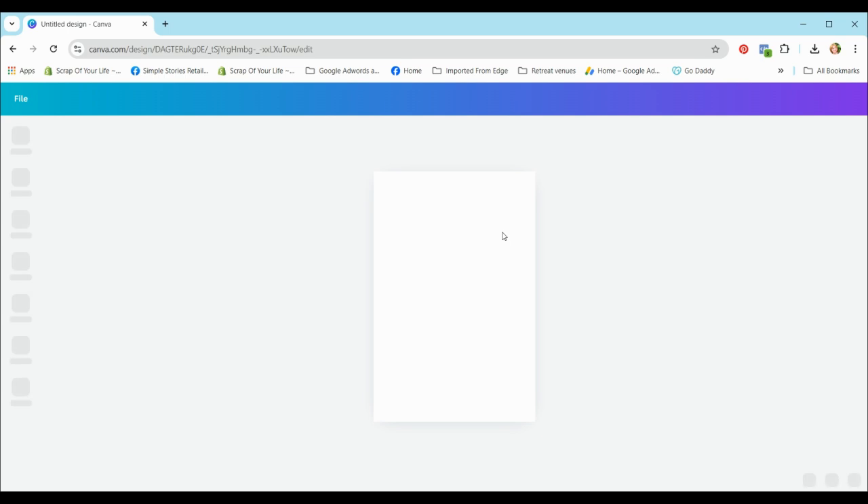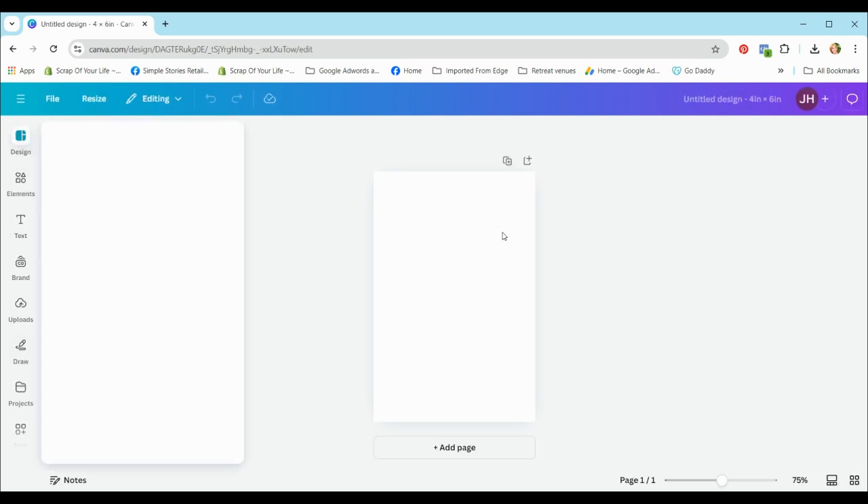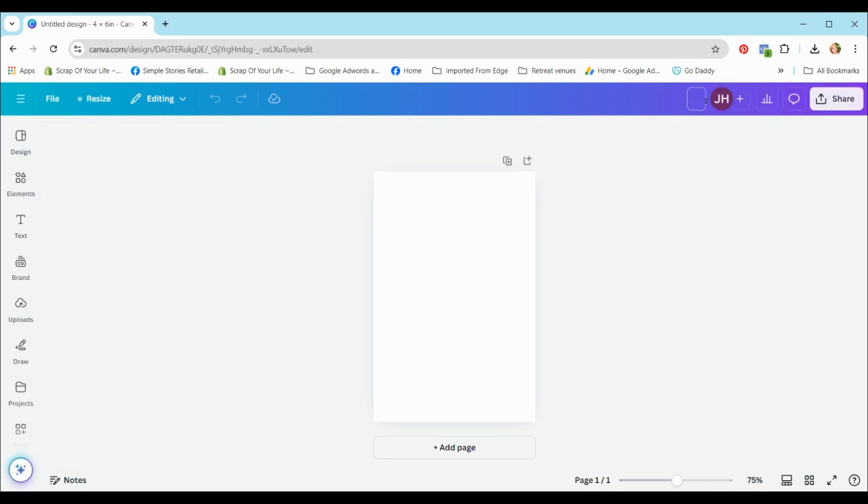The first thing we're going to do is name our file. I'll call it 'Photo Collage Six by Four Inch Halloween.' Naming is important because I've got so many files in Canva and sometimes I have to really think hard to remember what I've called them. It really pays to start off with a good naming convention so you can find your files.